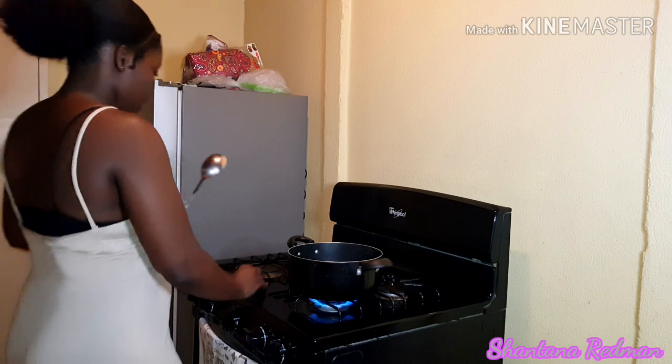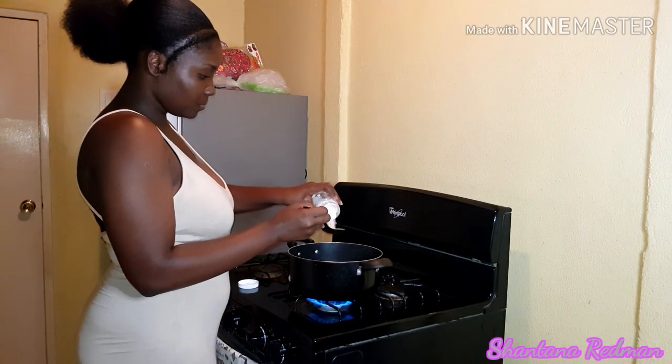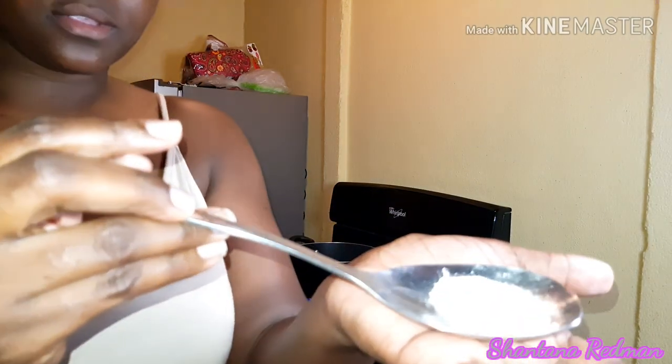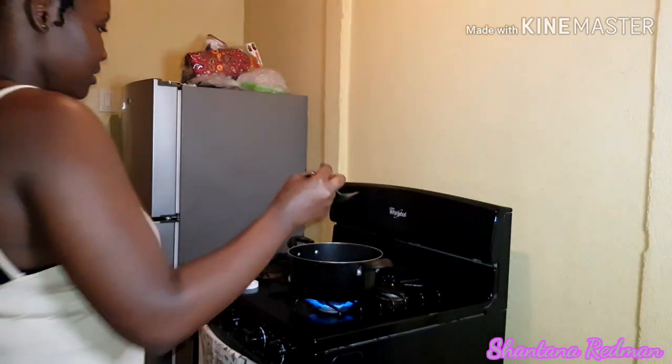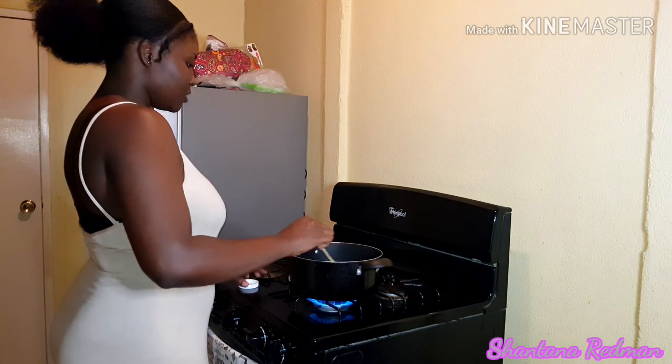Add some salt to the pot — you add salt based on taste. After which you add some salt, you taste the water to see if it's too salty or too fresh, and then you'll determine how much to add. I can't say one tablespoon or two tablespoons — you just add salt to taste.